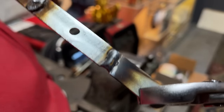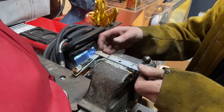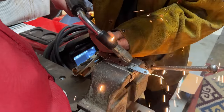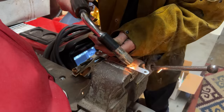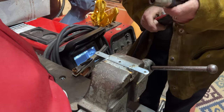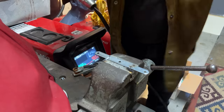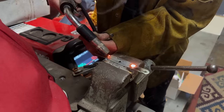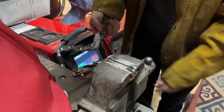I forgot to turn on the gas. That still looks okay because of the remaining gas in the system here, but not there. I've got to grind those out and redo it. There we go. They are all ready — let's go to the welder.